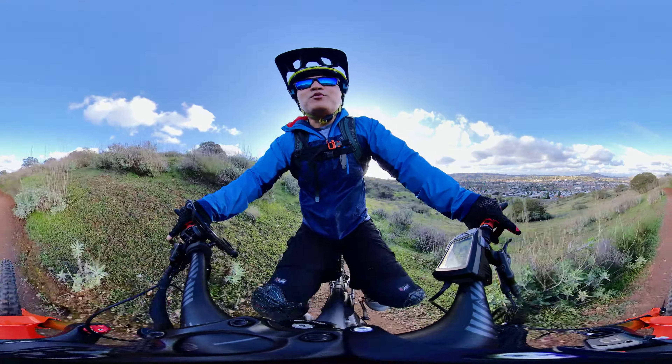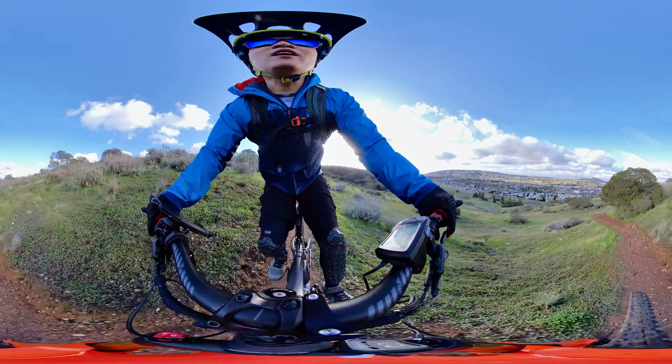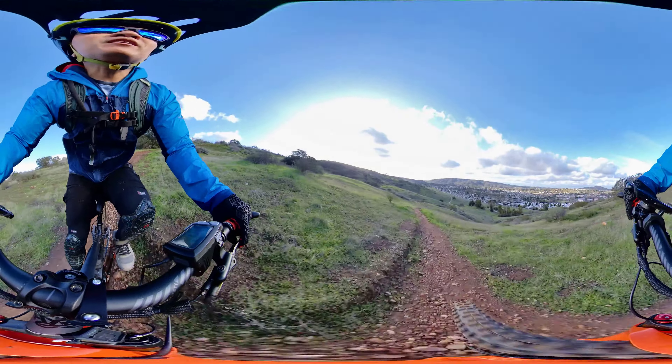What up, YouTube? It's your boy Mr. Ocelot, back again with an update on my upgraded Hyper E-Ride 29er mid-drive full suspension, a.k.a. Project Fuji.